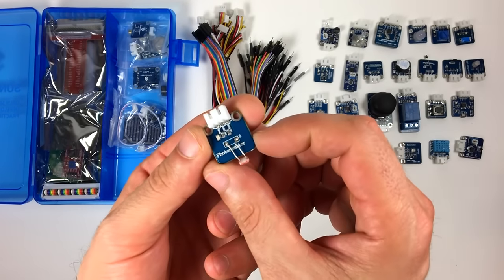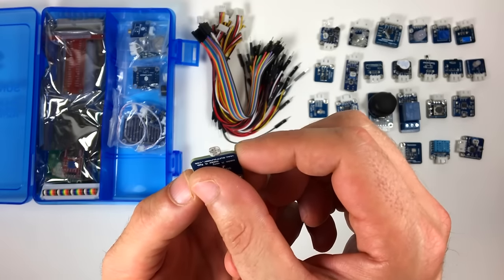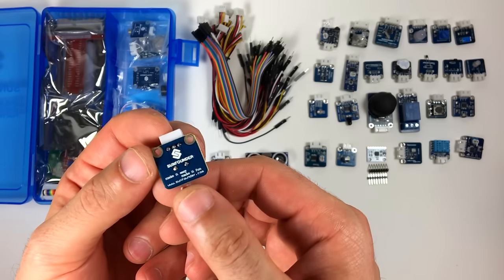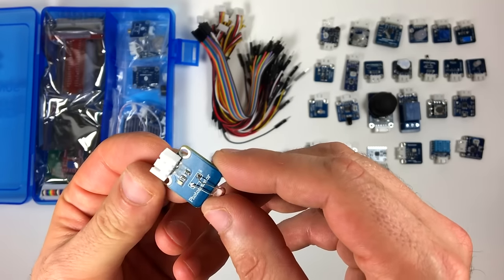This is the photo resistor module. Photo resistors detect light — the resistance changes with varying amounts of ambient light. The resistance decreases when more light hits it. You can use these to turn on or off devices in the daytime or nighttime.